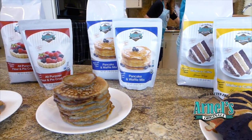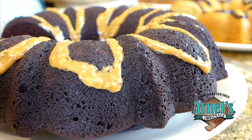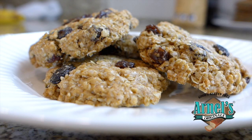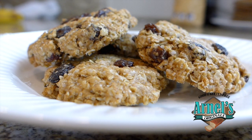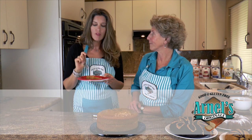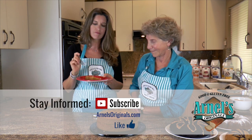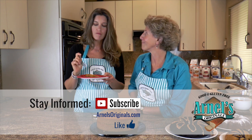Thank you, and thank you, Alana. Oh, my pleasure. Thank you, Arnell.